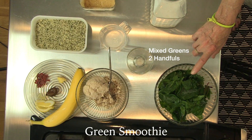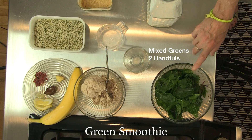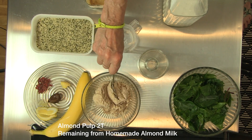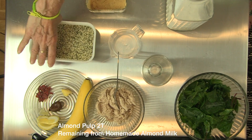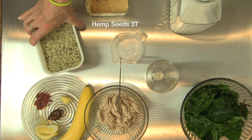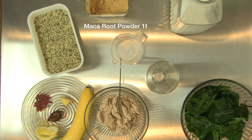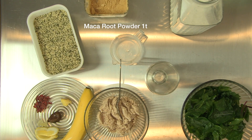These are our greens — a combination of spinach, kale, and Swiss chard, but you could use any combination of greens you like. This is almond pulp from the almond milk we made in the last segment. This is hemp seeds from the hemp plant — very, very high in protein, about nine or ten grams per tablespoon. This is maca from the maca root from South America. It's a healing powder, a healing food, a cure-all kind of thing.